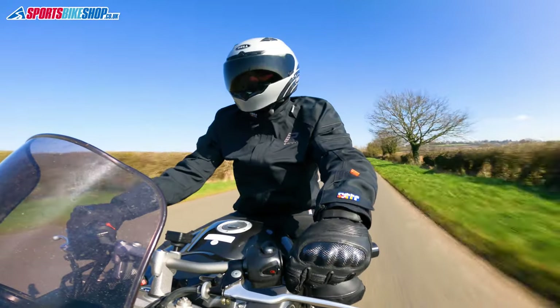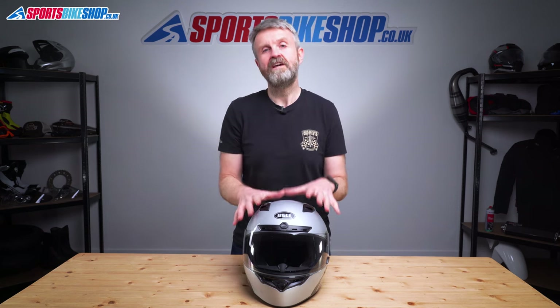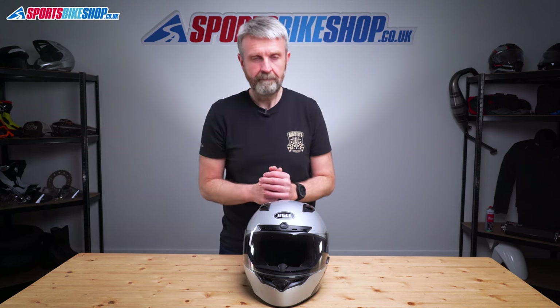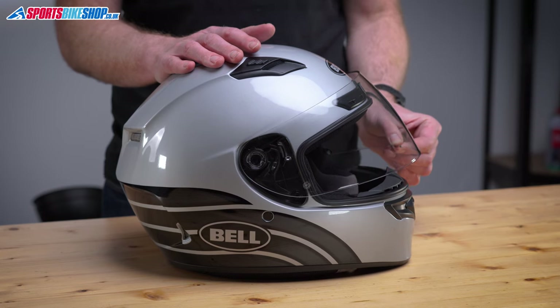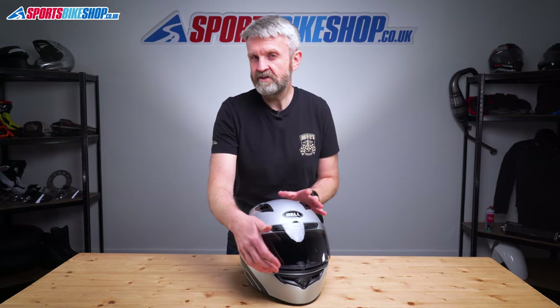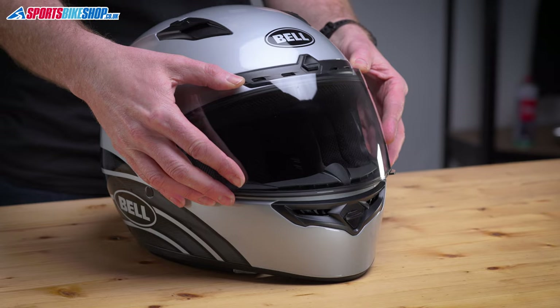For the majority of riding conditions I would expect this to work really well, and this helmet isn't trying to be an all-weather, all-year riding helmet. The lifting and lowering mechanism for the visor is very simple with only really three stages: fully open, fully closed, and a visor clearing position. A smaller cracked position would be handy, but you can't have everything.